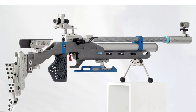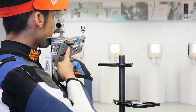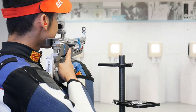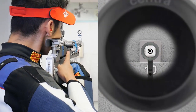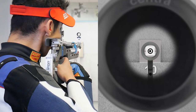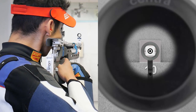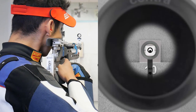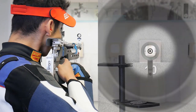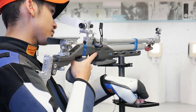The cheek piece is important to find the right position for your head and to find a clear view into the diopter. The more accurately you can locate your cheek piece, the easier it is to find your position with every shot. And in the recoil you can see whether the balance works over the shot.